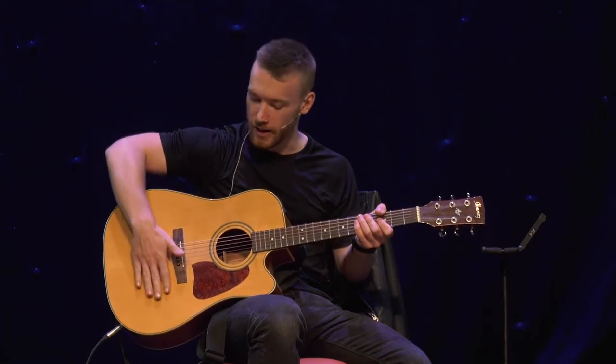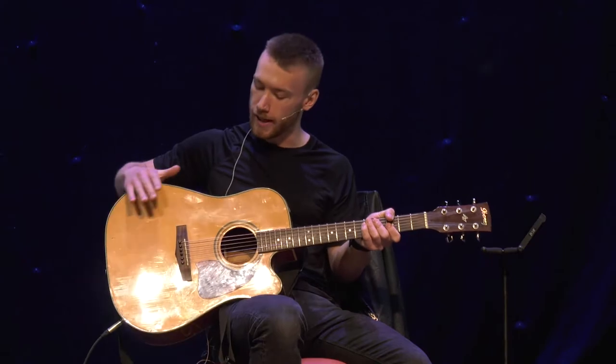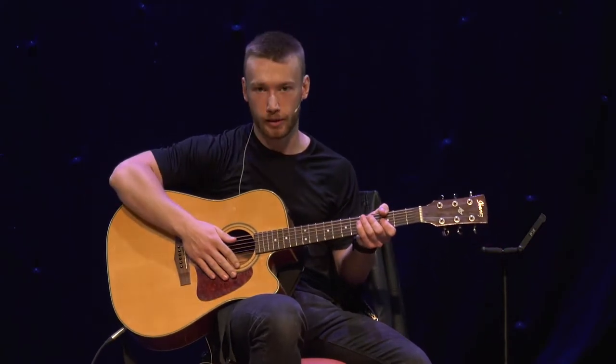On an electric guitar, the sound is made in a very different way because there is no soundboard and no empty space in the guitar. Generally, electric guitars are made of one solid piece of wood. Exactly how electric guitars make their sound is outside the scope of this video, but it is very interesting if you want to look it up.